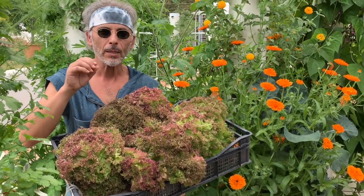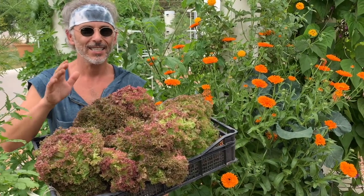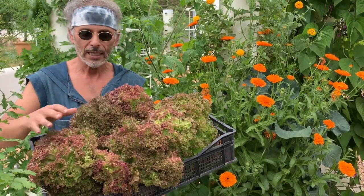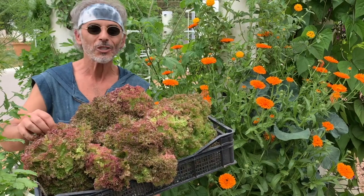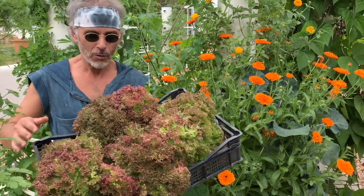They're a little bit bitter, but with the right dressing, they're absolutely wonderful. And they're crunchy, they're dense, lots of fun. Plus, they're beautiful.